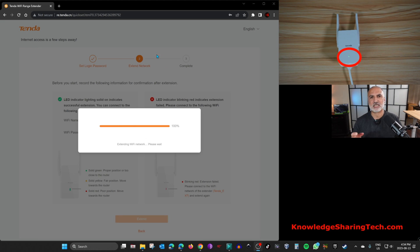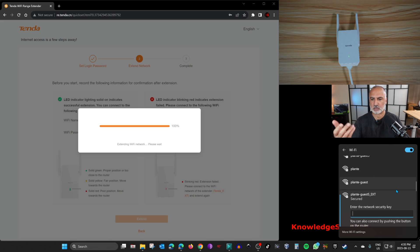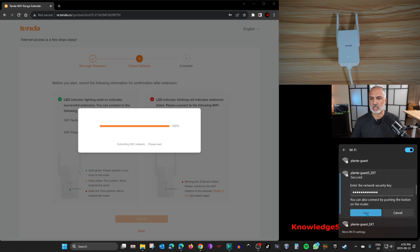It will tell you that the LED light will turn green when the network is correctly extended. Click 'Extend' and wait for it to finish the configuration. The Wi-Fi extension is done and the LED light has turned solid green, confirming the setup is correct. Now connect to one of the newly created extended networks — I'll choose the 5 GHz extended network, click Connect, and enter the password.